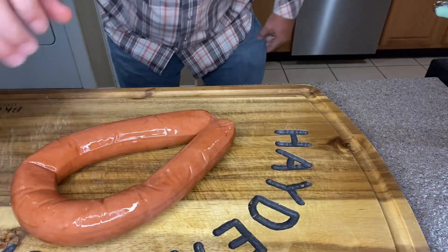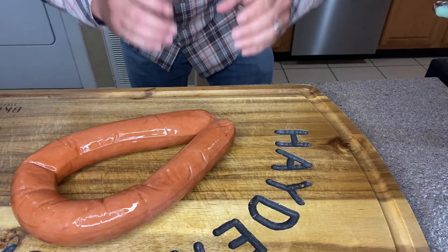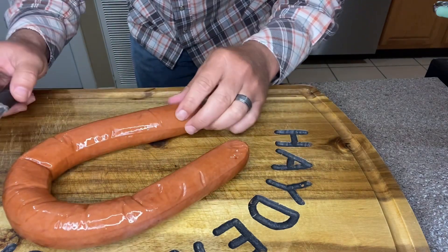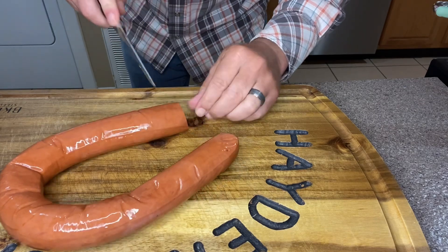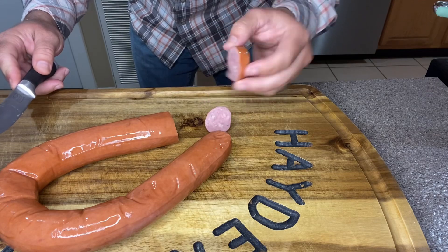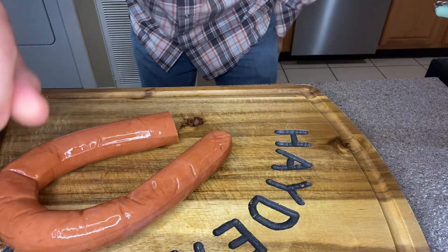I went ahead and put my potatoes over into the skillet for the time being — still haven't turned the heat on yet, still prepping. Now we're going to take one pound of smoked sausage and just cut it into little strips about like that, tossing them over into the skillet as well.